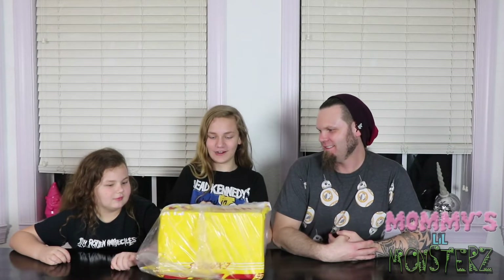Some big thing happened. Some big thing came in the mail. What is it? Let's find out what it is. We've totally been waiting for so long. This is coming from China.